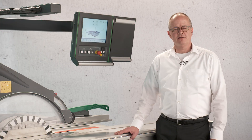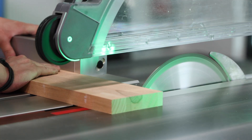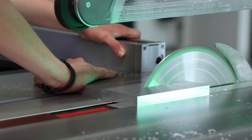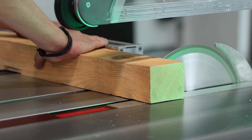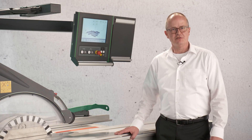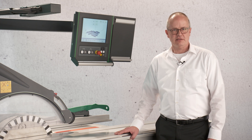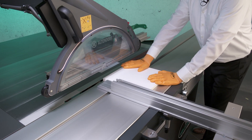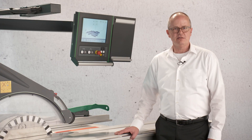All materials you cut today on your sliding table saw you can cut on a Handguard machine. Whether we are talking about plastics, aluminum, or green wood — all things are possible on the Handguard machine. Because we are only detecting the position of the hand, we are not detecting materials. We have special Handguard gloves in orange and you can work with these if it is allowed in your country.